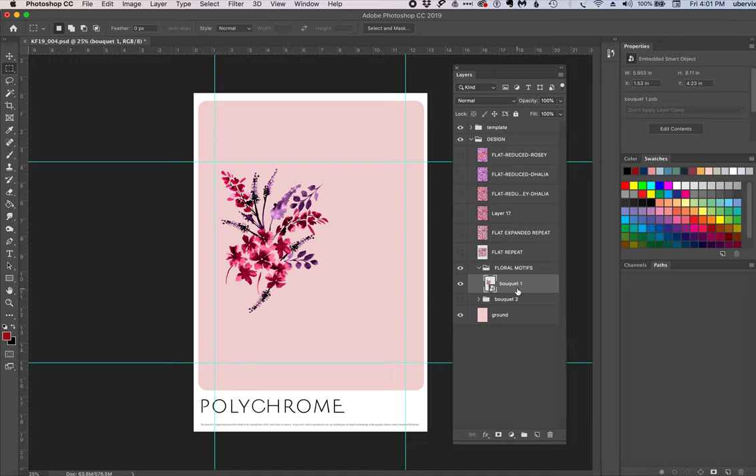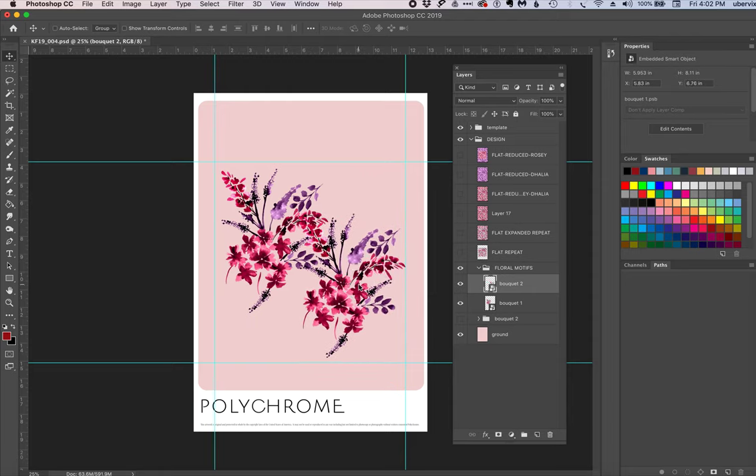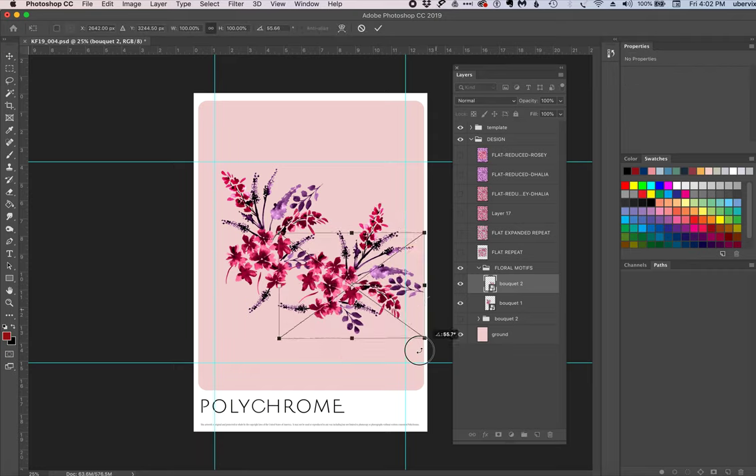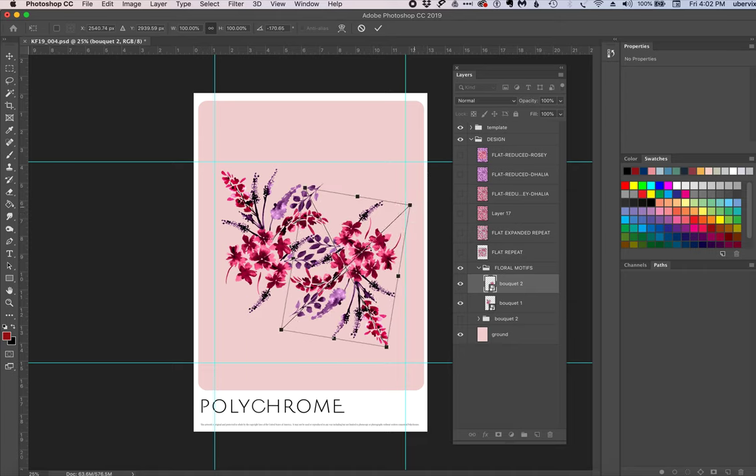I think smart objects are the best way to handle artwork like this, because once you start making revisions you'll only have to make a revision once. So I'm going to take bouquet one as a smart object, drag it down to make a copy, call it bouquet two, then use the selector tool to move that smart object into position. You can do various edits to the smart object as a whole — I'll hit Command T to rotate and transform it similarly to the original composition. This is step one of how I think we need to revise this piece of artwork.